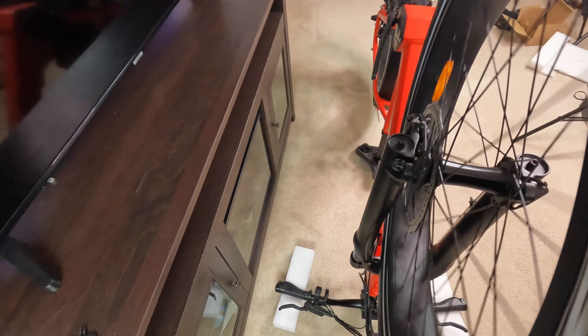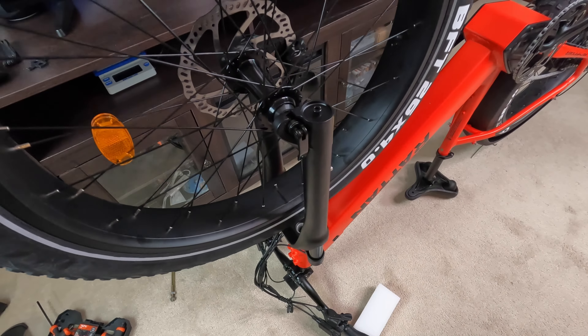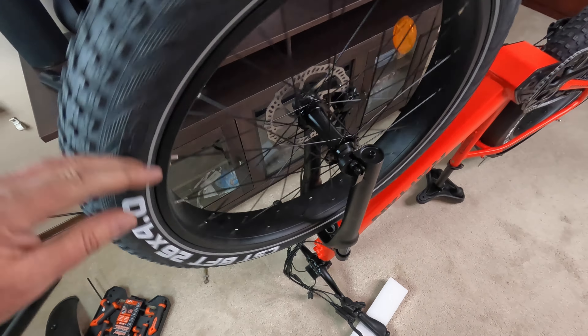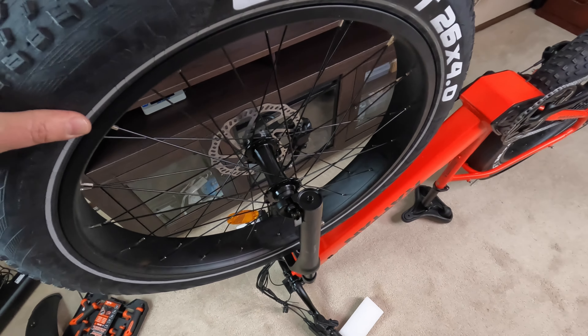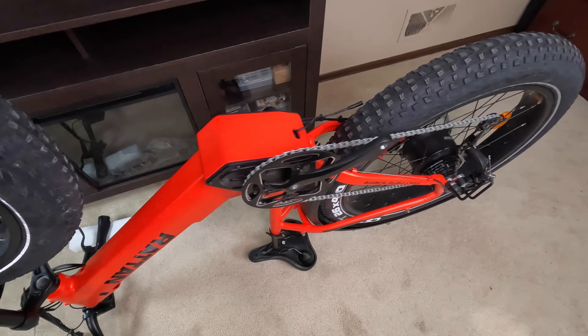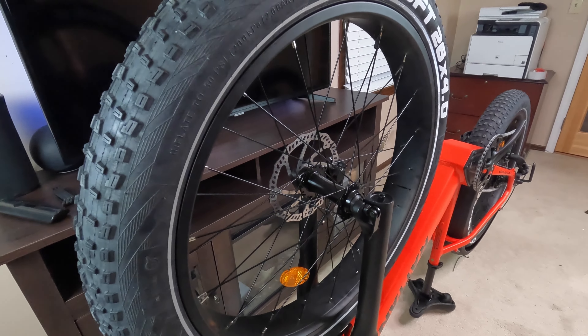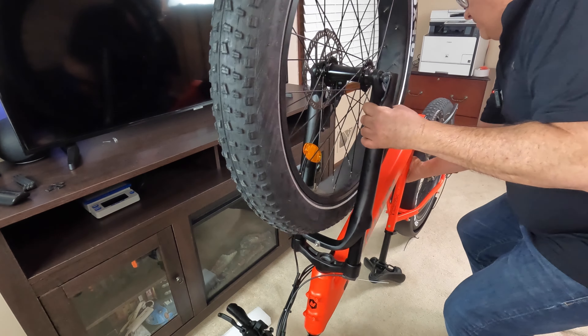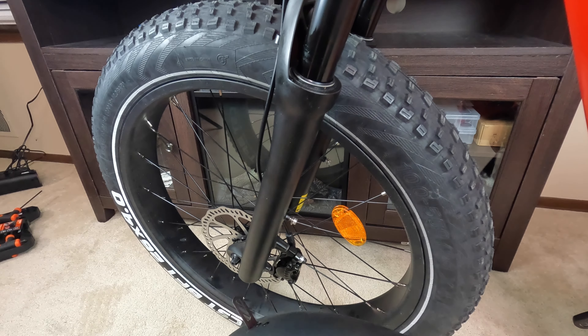There's a slight scrape, but we'll fix that — most tires scrape when you first put them on; very rarely do you have one that doesn't touch at all, so we just need some fine adjustments. We'll flip the bike back over, put the kickstand down, and the next step is to assemble the front fender and the headlight.